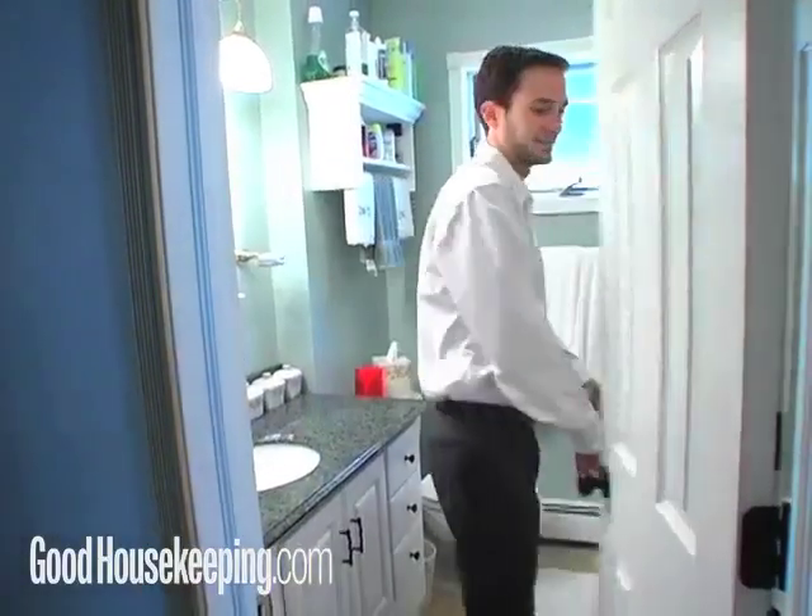If you've got visitors coming, you'll need a clean bathroom fast. If guests are out the door, now's not the time to do a deep cleaning of your bathroom. But there are a few speed cleaning tricks that you can use to clean your bathroom in under 15 minutes.